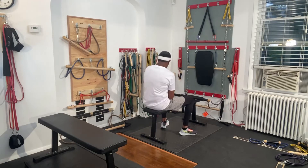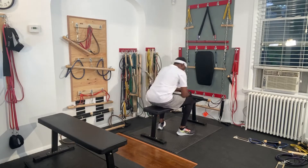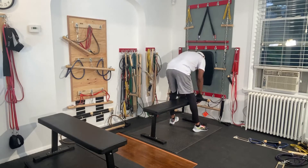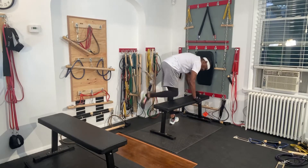So we just did a press and then we did roll the boat. These are just the beginning of the exercises that you can do using the Latch Bar Exercise System.